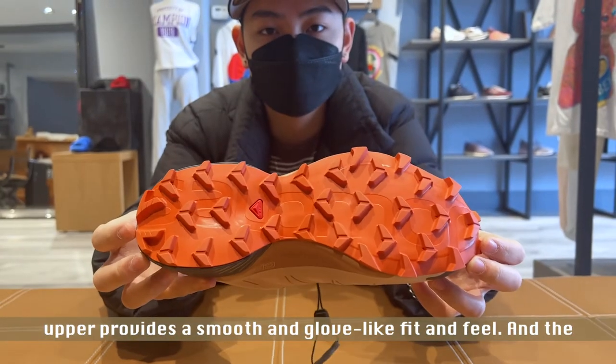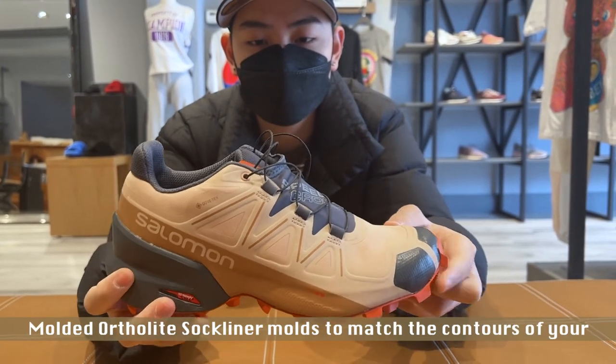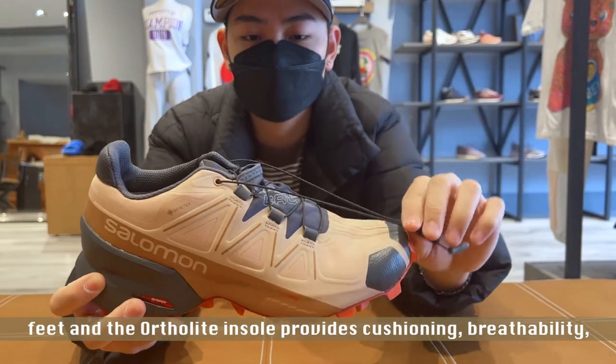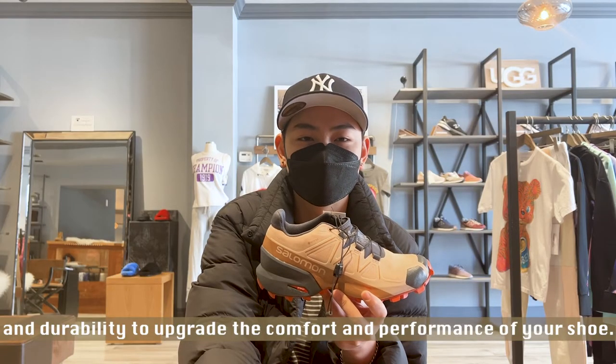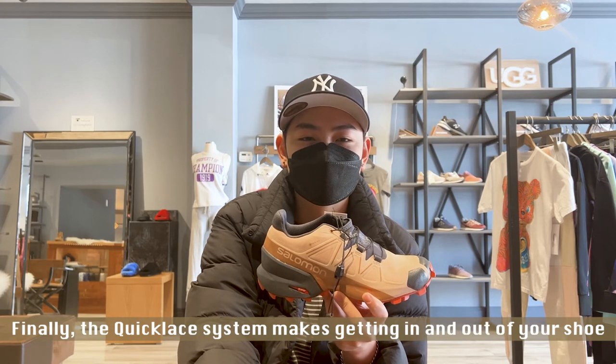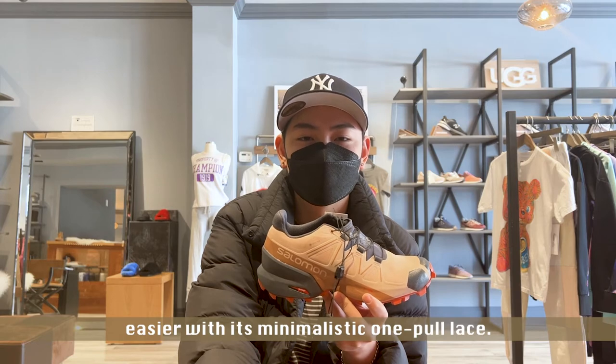The welded upper provides a smooth and glove-like fit and feel, and the molded Ortholite sock liner molds to match the contour of your feet. The Ortholite insole provides cushioning, breathability, and durability to upgrade the comfort and performance of your shoe. Finally, the quick lace system makes getting in and out of your shoe easier with its minimalistic one-pull lace.